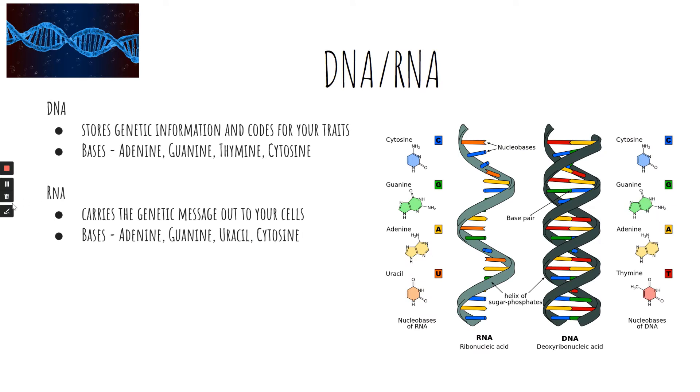DNA and RNA. DNA is short for deoxyribonucleic acid. It stores your genetic information and codes for your traits. The bases of DNA are adenine and thymine, guanine and cytosine.